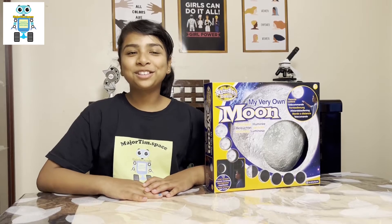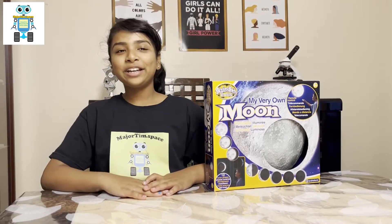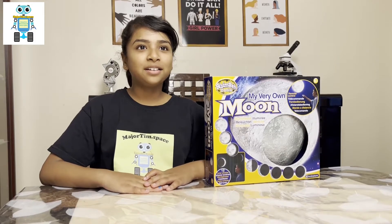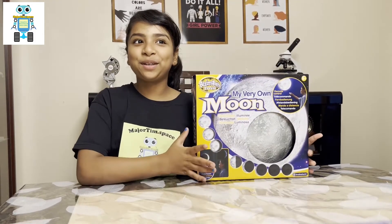Hi, I'm Eric Avenger at The Major Tim Dart Space 2022-2023 STEM for her Young Ambassador, and today I'm going to be unboxing my very own moon.